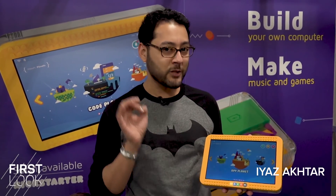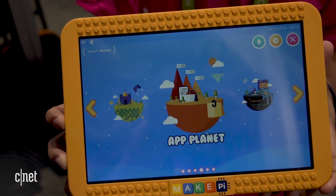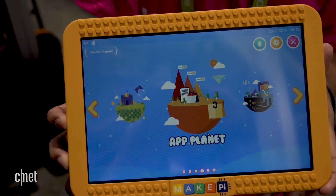You're looking at the MakePad by MakePi. This is a tablet for kids, but the twist is kids build it themselves. We're looking at finished prototypes, but if you get one of these, you'll build it yourself.